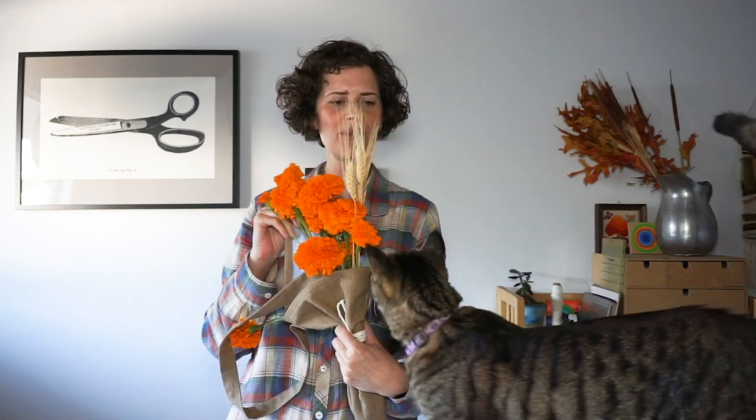Hi, my name is Beth and I'm the sewing pattern designer and blogger at SewDIY. Today's video is a sewing tutorial that's going to use your fabric scraps and make a great holiday gift. We're going to be making a little flower tote.